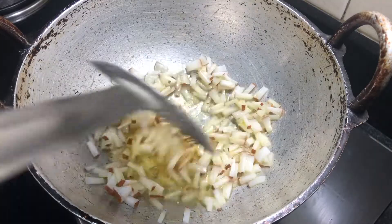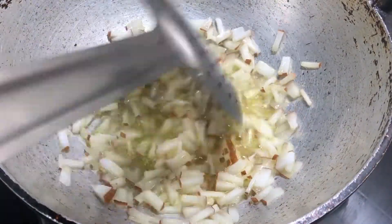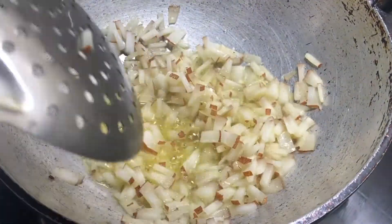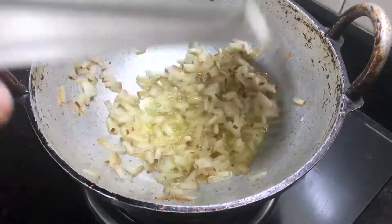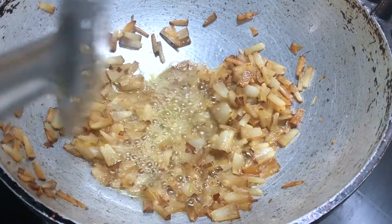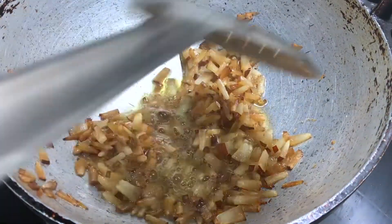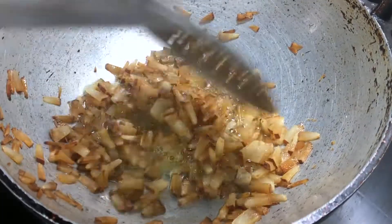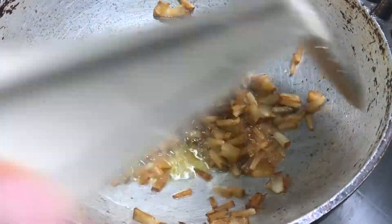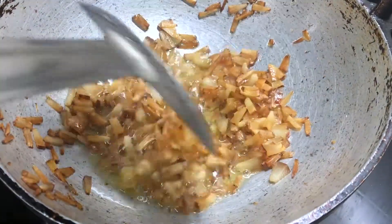Put it in the pan and cook for a while. Put it in the pan.